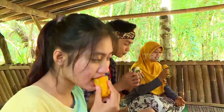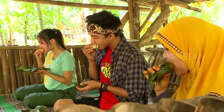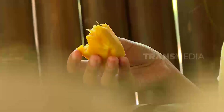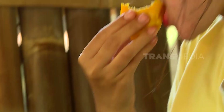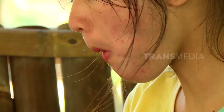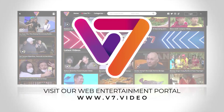Jangan lupa, mampir ke Kebumen dan jalan-jalan ke tempat seru. Di sini banyak. Saya Sikit Ramadhan, undur diri dulu. Sampai jumpa lagi di Jejak Anak Negeri berikutnya.